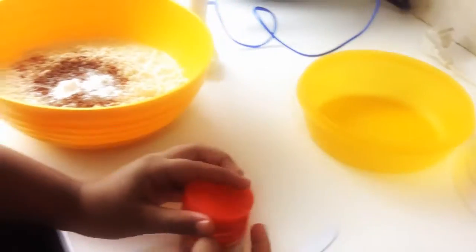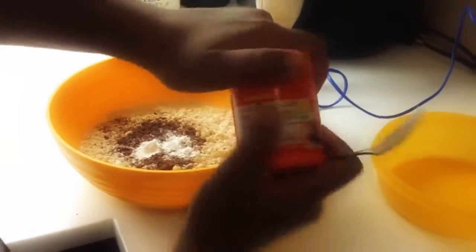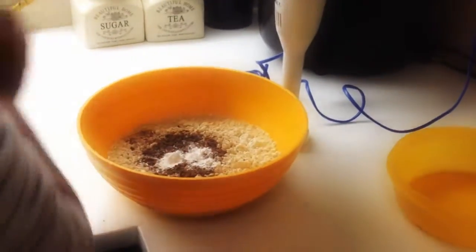Now once you are done with that, you need to mix it all together. We will be using this electric blender. Okay, it's on.